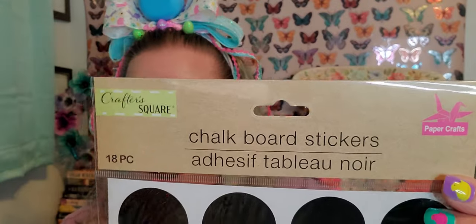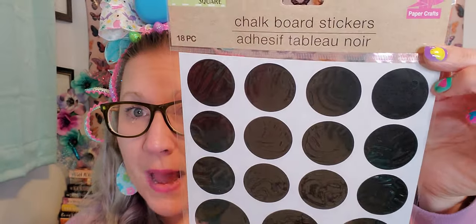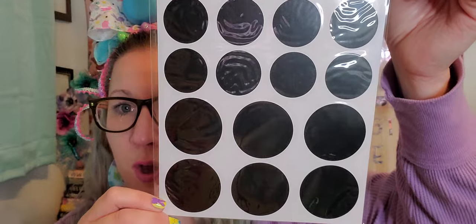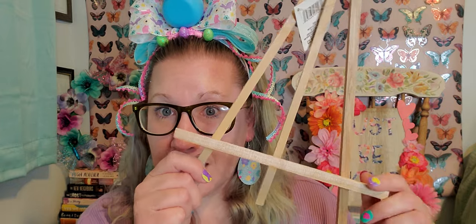I also found some more of those chalkboard stickers - this is the 18-piece pack. I've hauled a couple of packs at this point in different shapes, but I found this one that is all circles of little chalkboard stickers. I think these are really cool with the chalkboard option. I wanted to grab these to have on hand in case I can use them to label things or use them in my scrapbooking albums, putting little quotes on them - a great black background to make something pop.